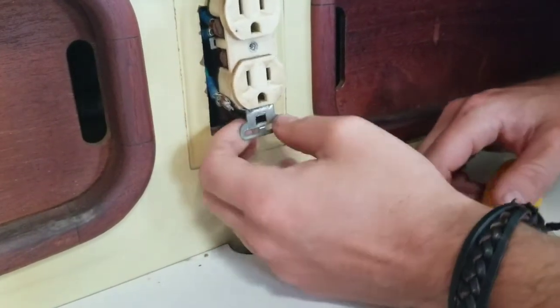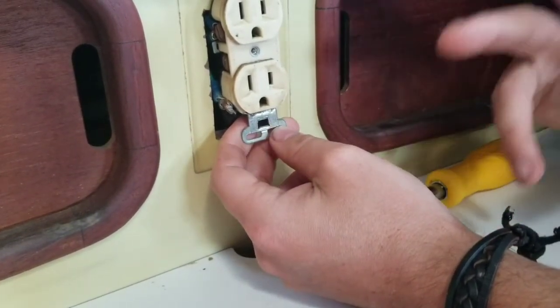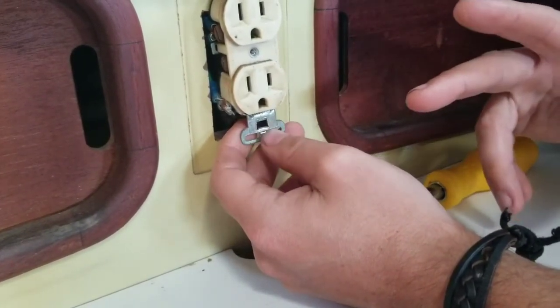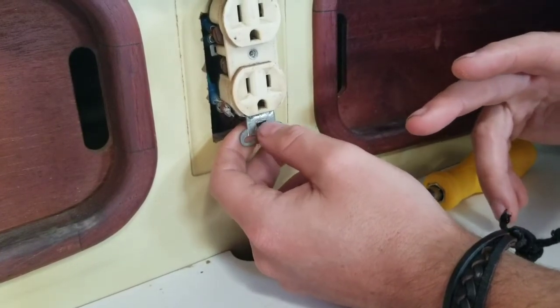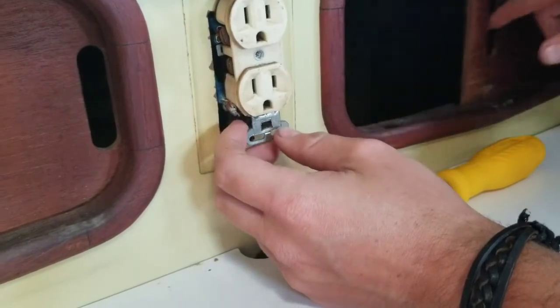We've got a few wires on this side and one wire on this side. There should be a red, green, and a black wire or a white wire. I'm going to pull this out and see what I've got going on here.